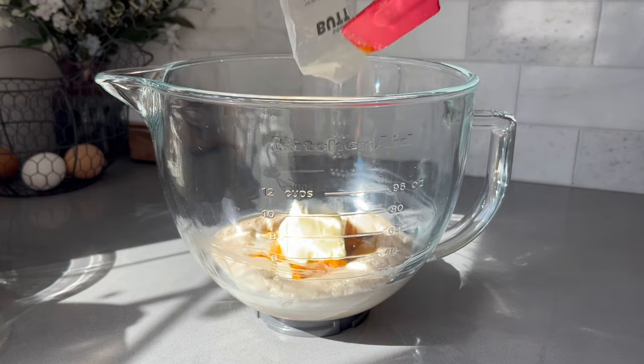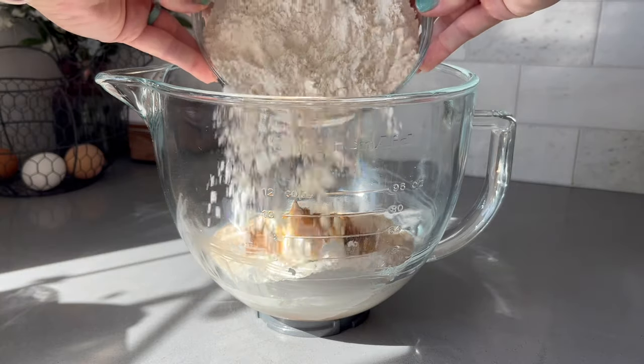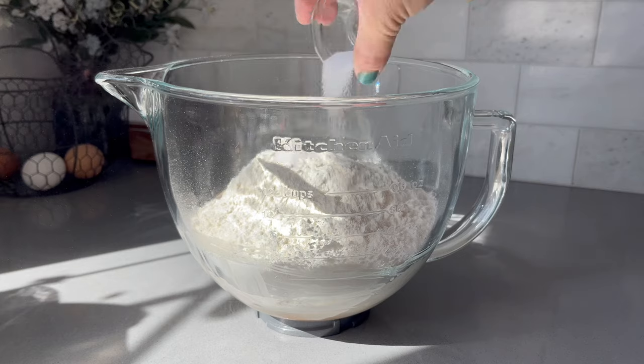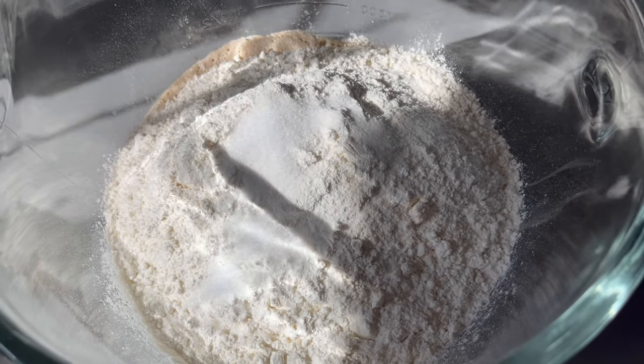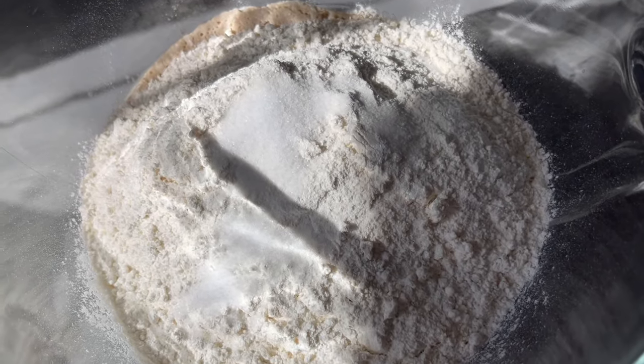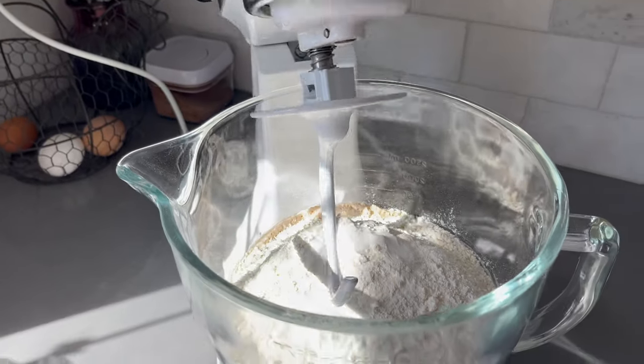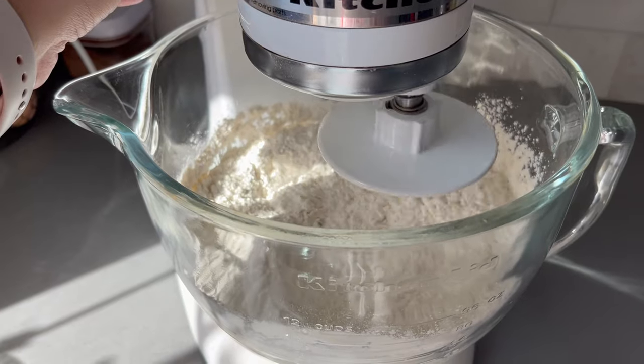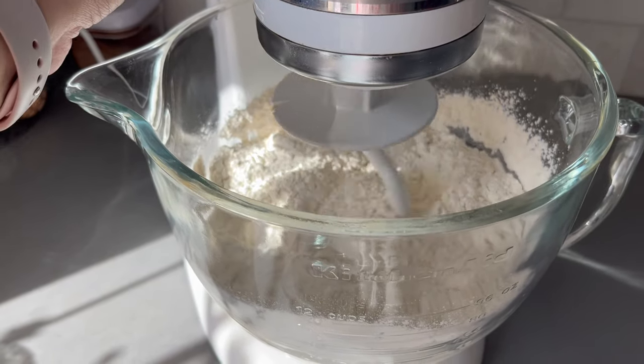Then you want to add in the rest of the sugar, the egg, the pumpkin, the butter, the pumpkin pie spice, the flour, and finally the salt. We want there to be some separation between the salt and the yeast because salt and yeast are not friends, so we want them to come together gradually rather than combining them directly.